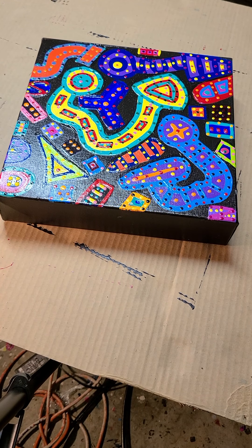Hey everybody, this is Reggie Laurent, Master Colorist, and I'm getting ready to sew another one of the pieces in my Life and Love series. I promised you guys that I'd show you a few more.